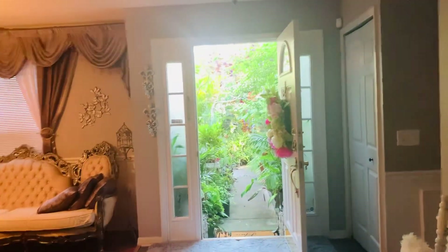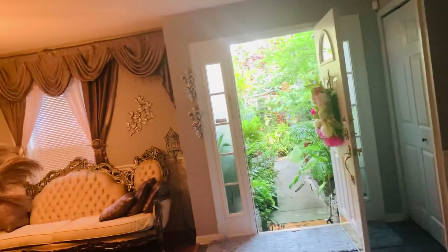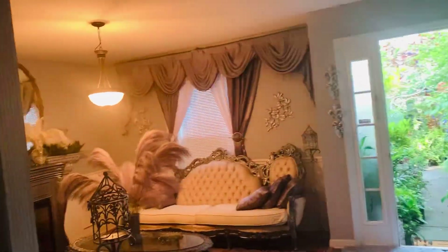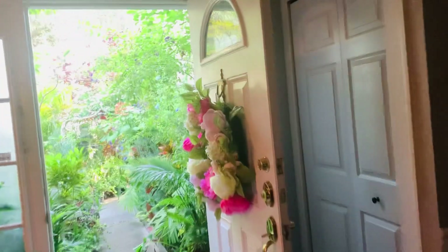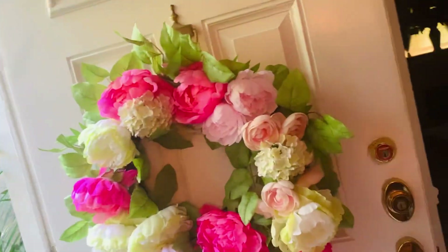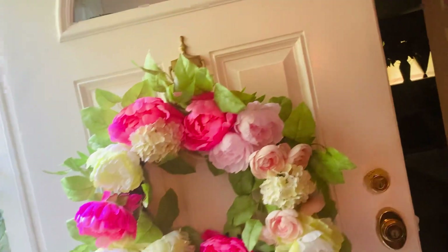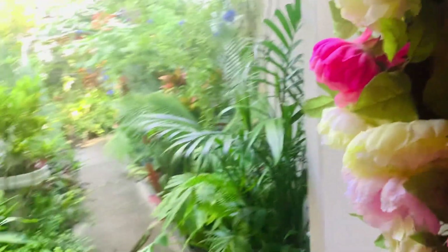Hello everyone, welcome back to the garden. When I come back from the back, this is my view going into the front garden. I made that beautiful weave for my front door.